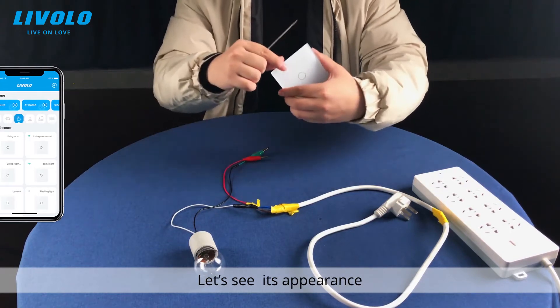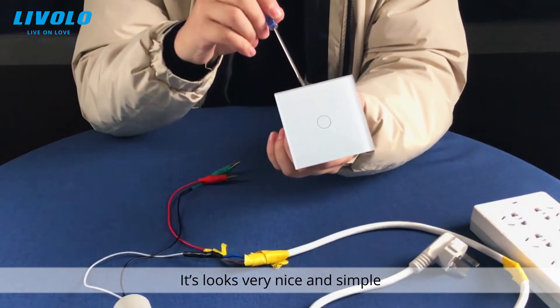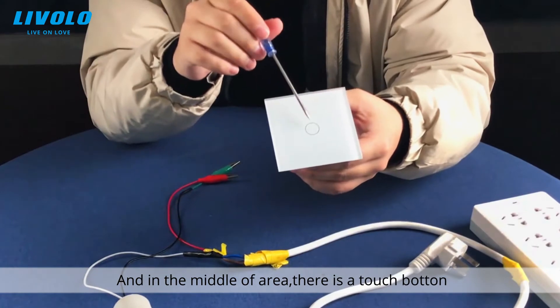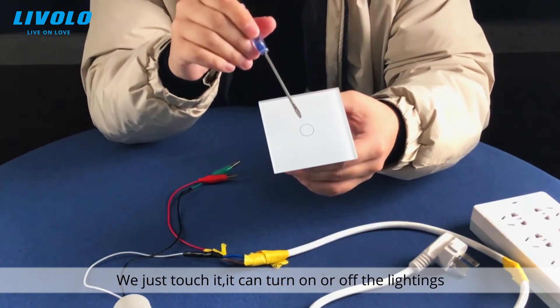Let's see its appearance. The panel is made of glass, and it looks very nice and simple. In the middle area there is a touch button — you just touch it and it can turn on or off the lighting.